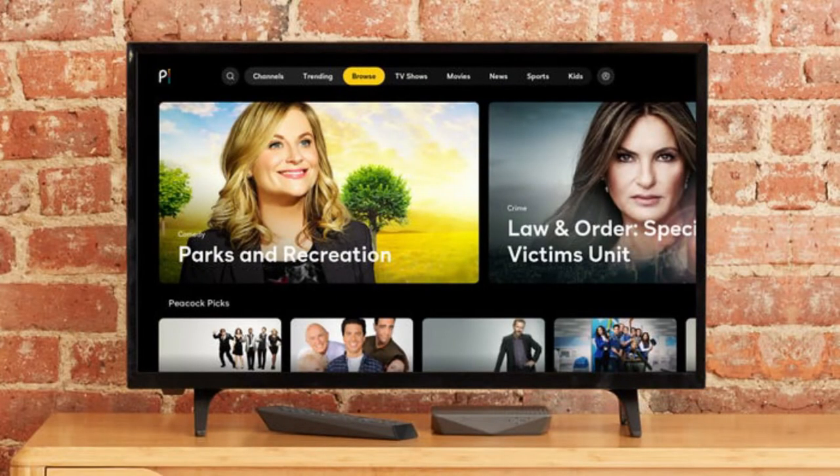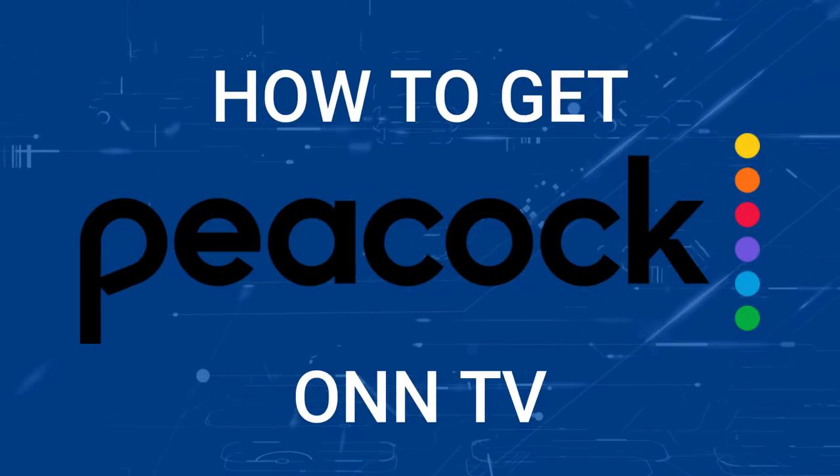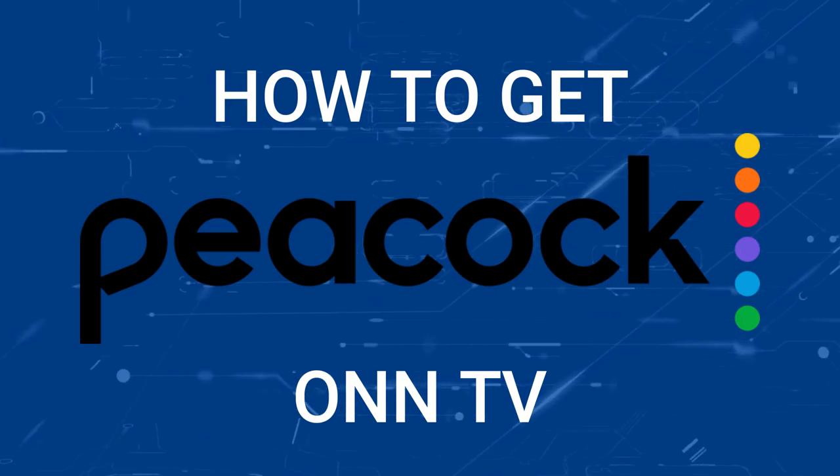One of the most popular streaming apps out there today is Peacock TV, and if you're watching this, I imagine you're wondering how to get this great app installed on your TV. Well, in today's tech video, I'm going to show you how to get the Peacock TV app on any TV.